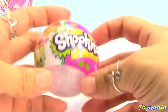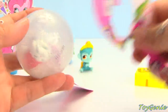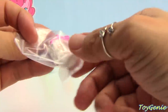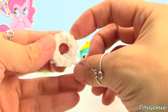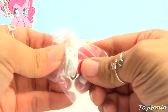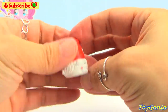And finally we have this Shopkins Christmas ornament — this time it's in white or clear and silver. Let's see what we got. We got a Christmas wreath — super cool. And we also have a Santa hat. Cute!